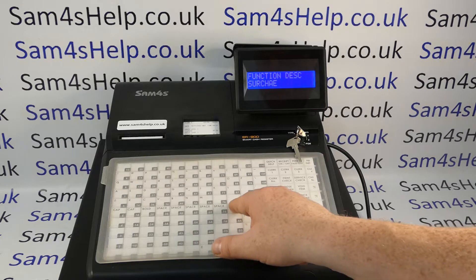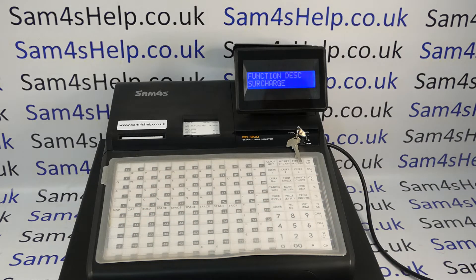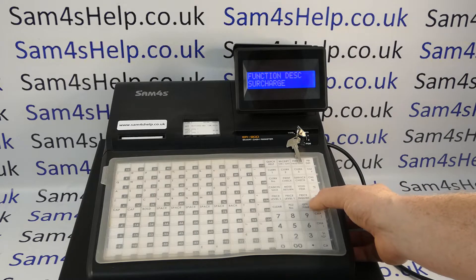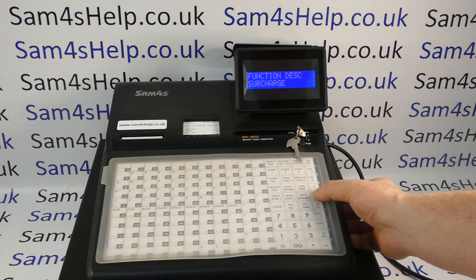There is a backspace there. Once you've typed in your description you press the quantity time or x time key here to save. Then you press the button that you're programming.